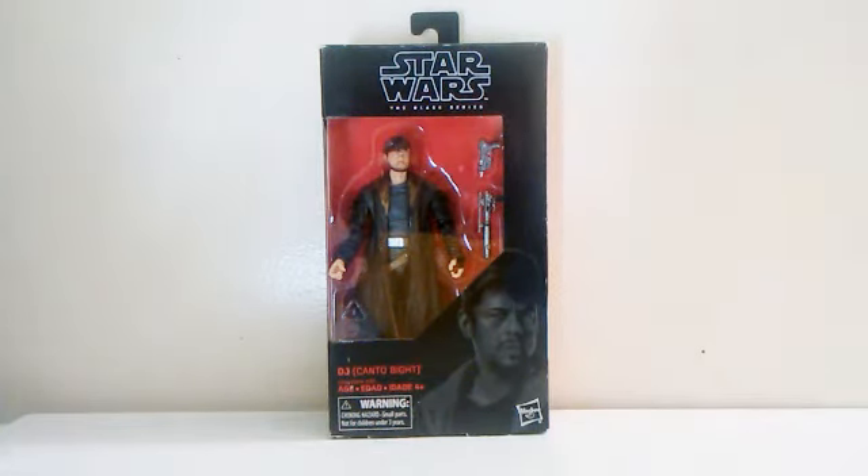What's up everyone, it's me CN Tsukuyama and welcome to CN Figures, Figures in Your House. And for this tour review, we're going to look at the Star Wars Black Series action figure DJ.